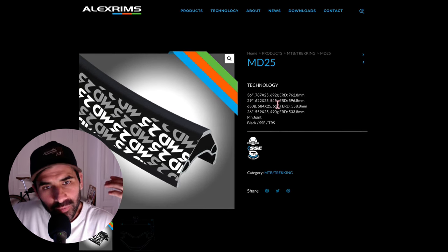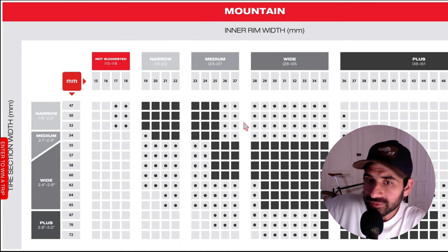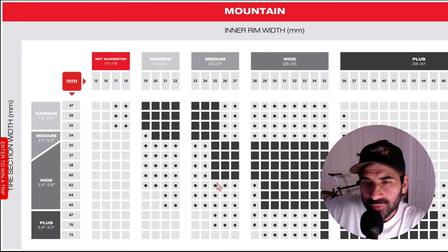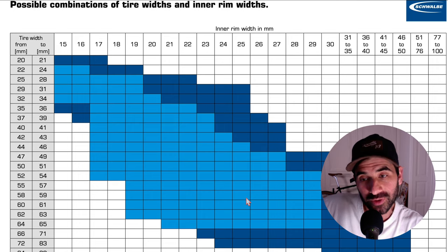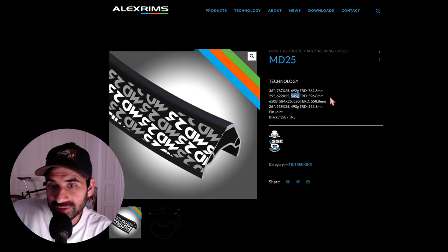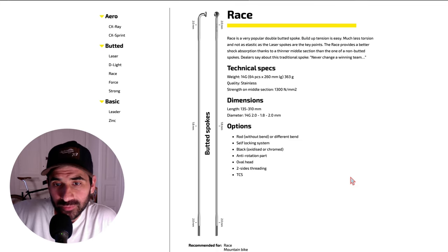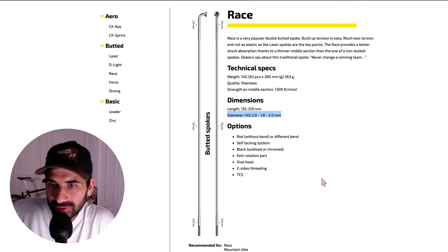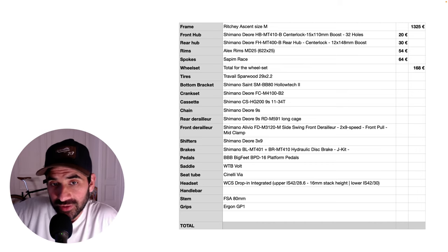The rims are Alex Rims MD-25. The diameter is 622mm — the rim diameter for 29 inch tires — and the width is 25mm, which is perfect for tires between 47 and 60mm wide, so up to 2.4 inches according to WTB, and according to Schwalbe we could go up to 83mm. We have a wide range of tire width options. The rims cost 60 euros and weigh 545 grams, which is pretty good for the price. The spokes are Sapim Race, double-butted stainless steel, costing 64 euros for both wheels. The total for the wheels is 168 euros.